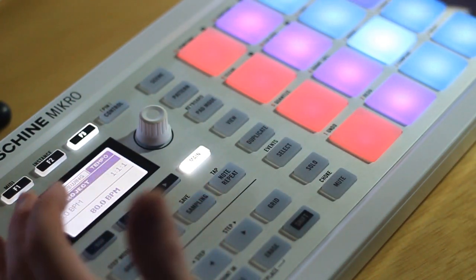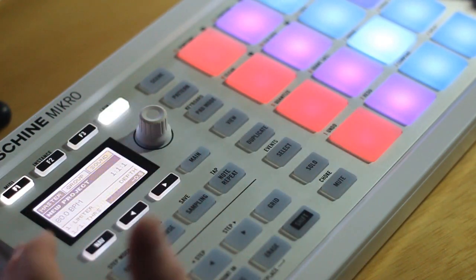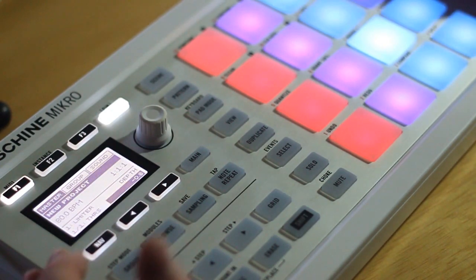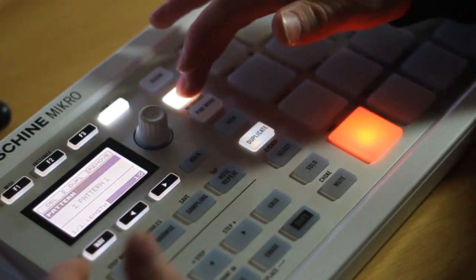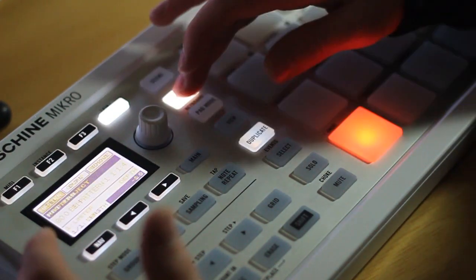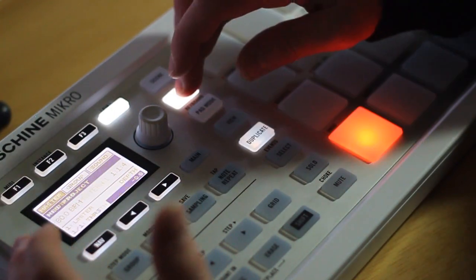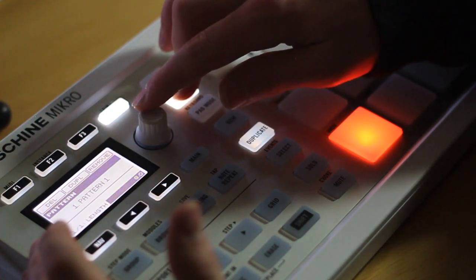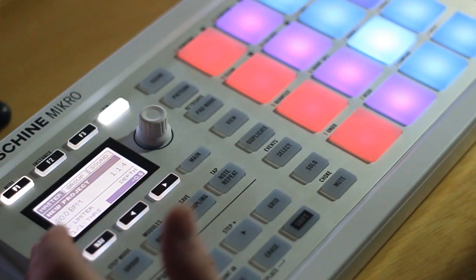Start it up again and make sure that's your right tempo. Everything has sounded good — you have your kit loaded and your tempo set. The next thing you want to do is choose a pattern and get your pattern length set. Hold down the pattern button and choose any of the pads to select a pattern 1 through 16. It makes sense to start with pattern number 1. While holding down the pattern button, turn the knob to select your length — usually 4 or 8 bars, but for this I'll do 2 to keep it short.